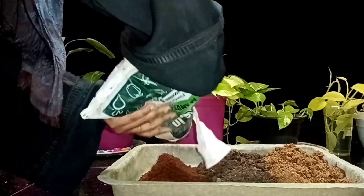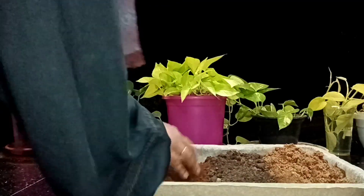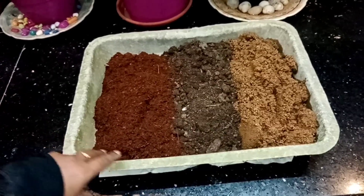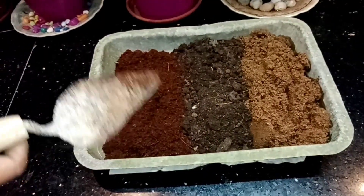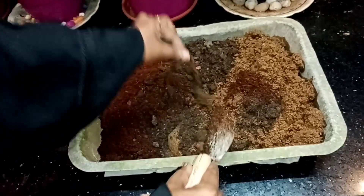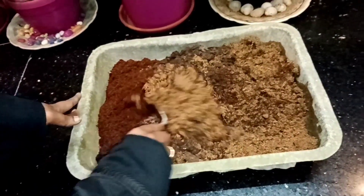Now we are going to make the 3 of this. Because it is easy to make the 3 of this. You are going to make the 3 of this. We are going to mix it in the garden.